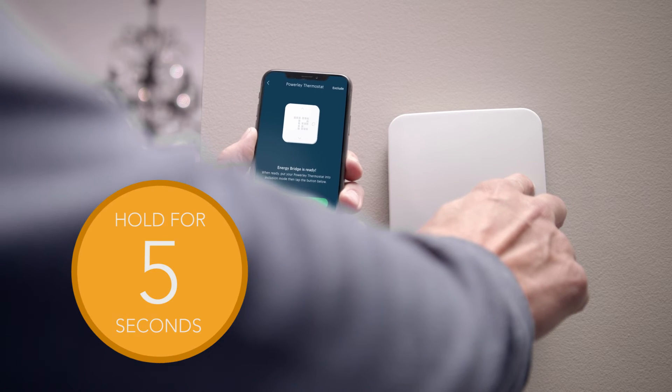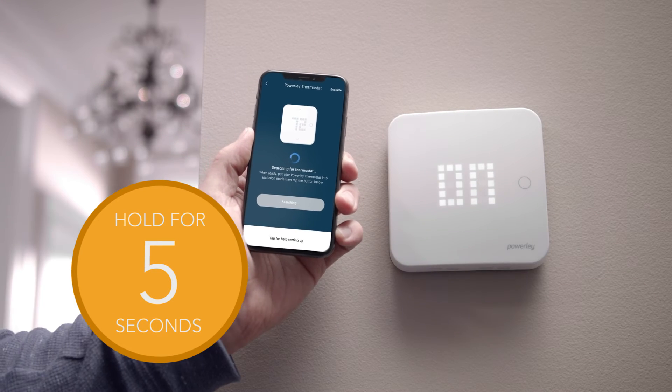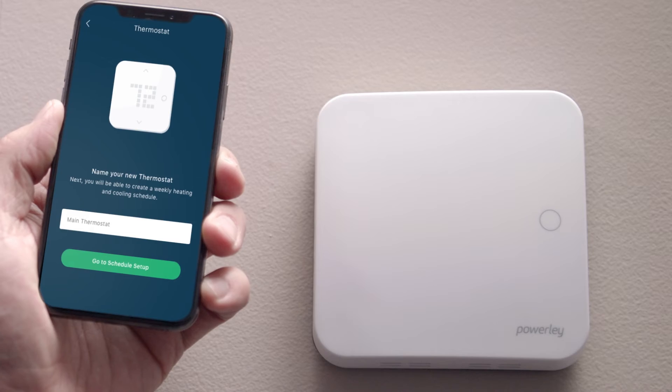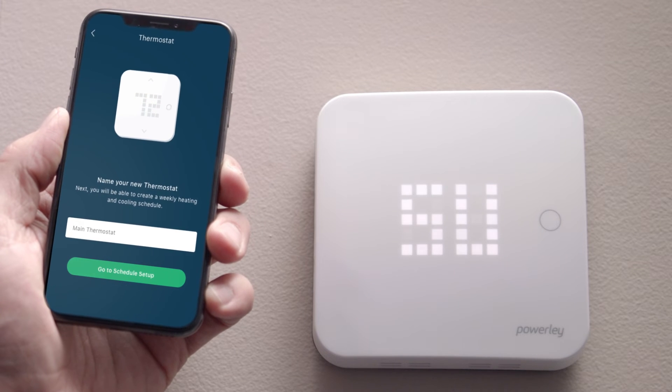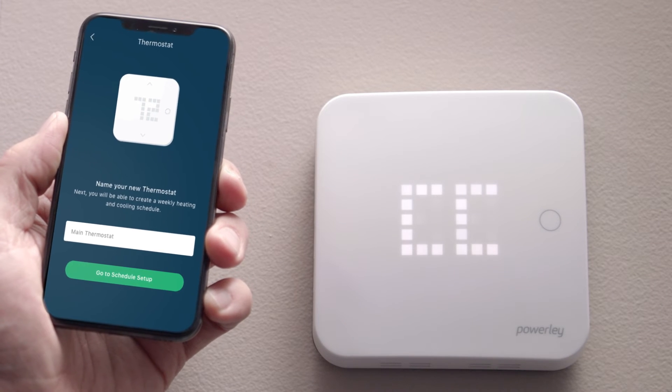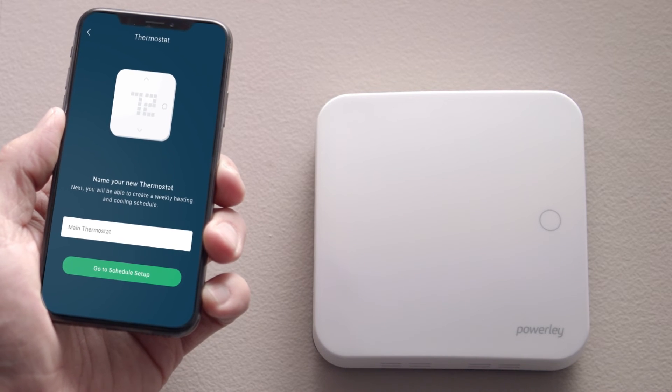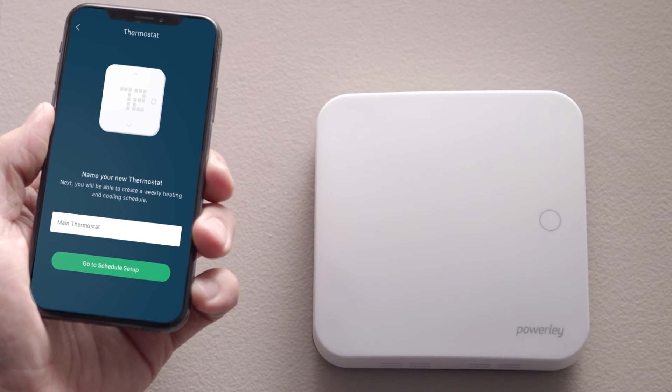Now press and hold the circular button on the right side of your thermostat until the word Connect scrolls across. Then simply wait for the word Success to appear. If connecting is unsuccessful, repeat the connection process and refer to troubleshooting assistance in your app.